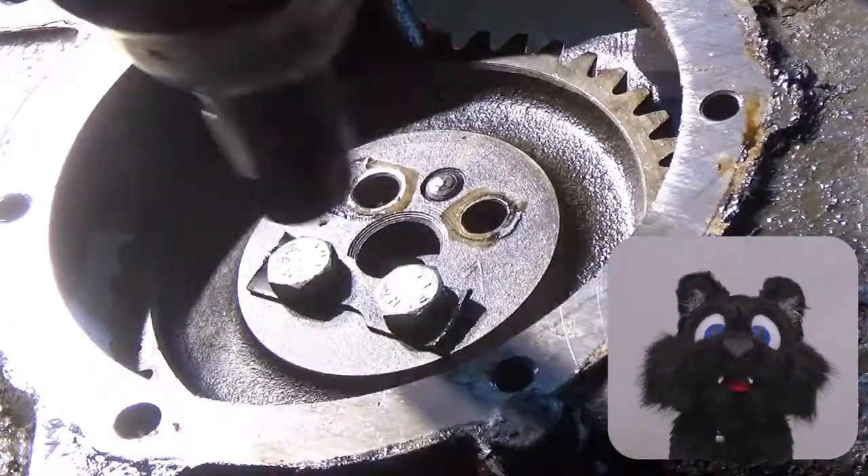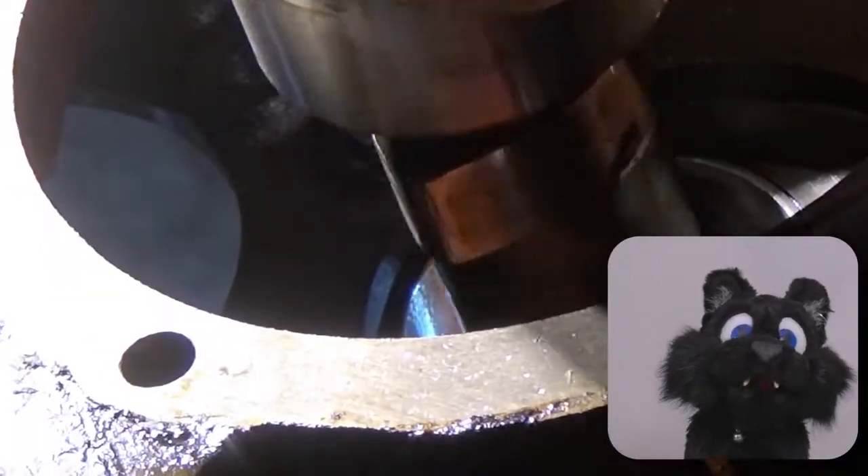After carefully pulling out the camshaft, I could take off the timing cover as well.